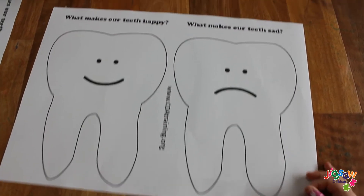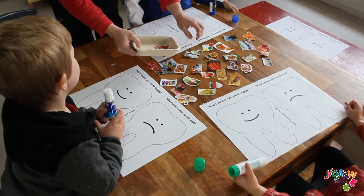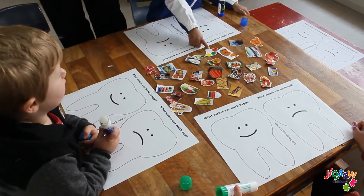Things you will need for this activity are two templates of a tooth, which you can draw yourself, or pictures from the internet of good and bad food for your teeth, scissors, and a glue stick.